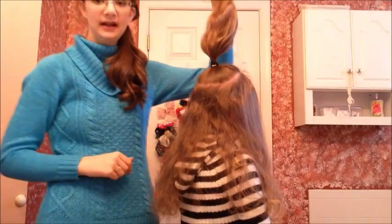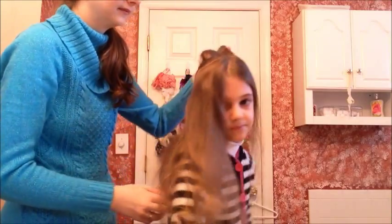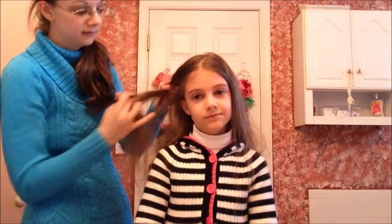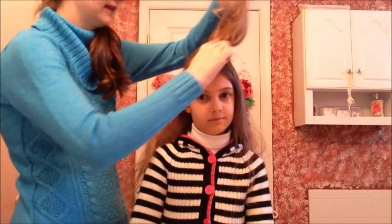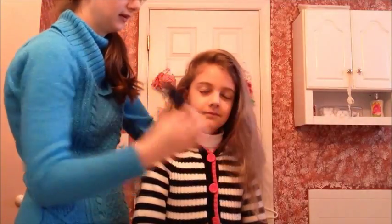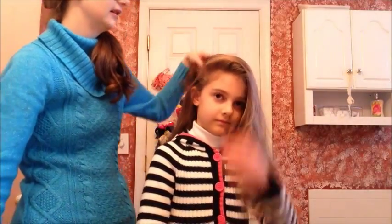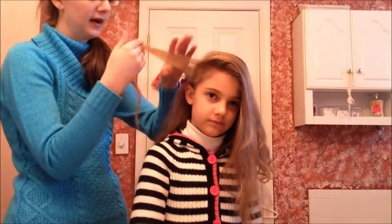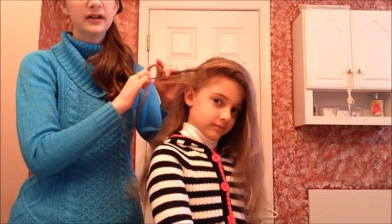Once you have your ponytail sectioned off, put it to one side. Do a deep part from about her eyebrow and move all this hair over because we're going to start the braid right here. Take the ponytail and drop it to the other side so it's out of your way, then pick up about two inches width of hair and divide it into three sections.